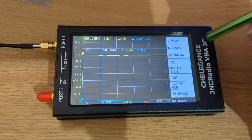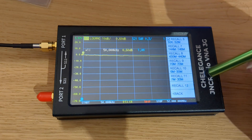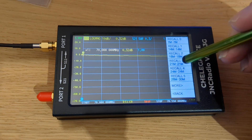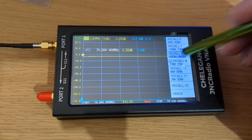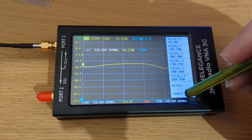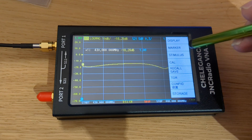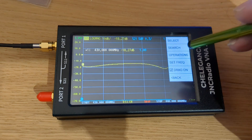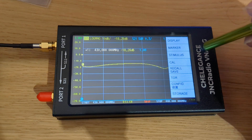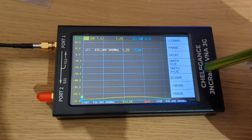I'm going to recall and go to 70 centimetres because I've already done something for that. Caught the wrong one. That's the only thing I don't like about this - it makes its own mind up what it wants to do. This is why people don't like them because they're not really self-explanatory. Display, format, SWR. I'm going to go back, scale, 0.50.